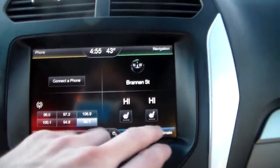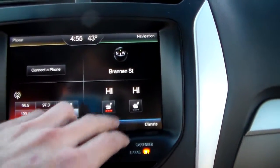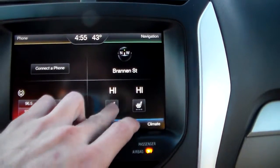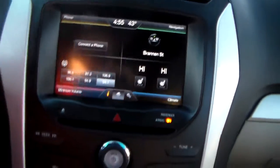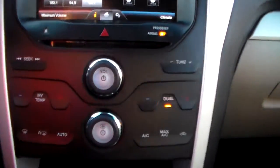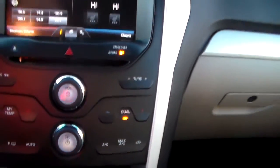Up here is your touch screen monitor. Right here you'll see the heated seats — this will allow you to adjust what level you have them at. Up here is going to allow you for your Bluetooth. You've got the compass up here, it's also got navigation. Down here is going to be some more controls for your dual climate zone controls — so you can have it blowing cold on one side and hot on the other.